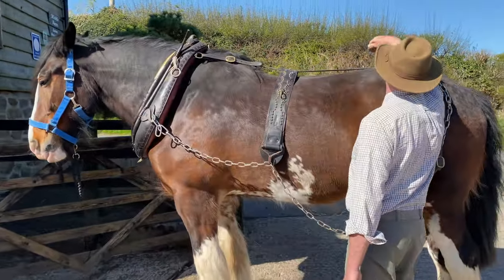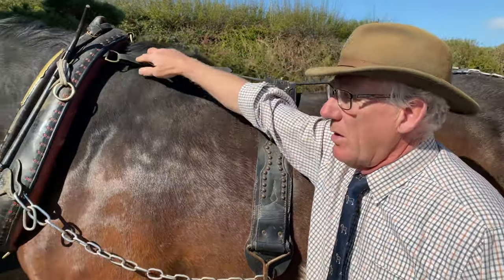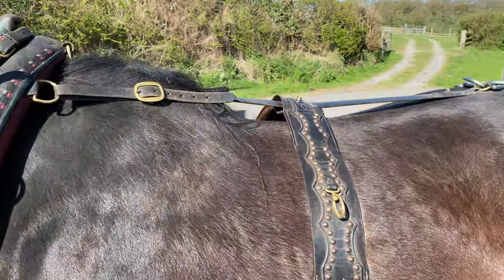The cropper itself under his tail is fixed to the collar. That stops the collar falling forward if he puts his head down.